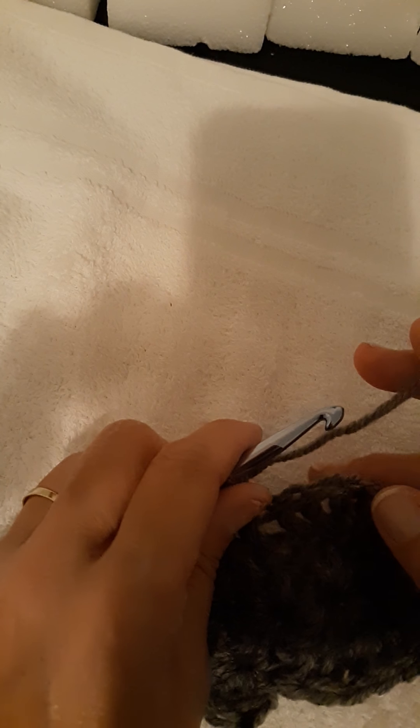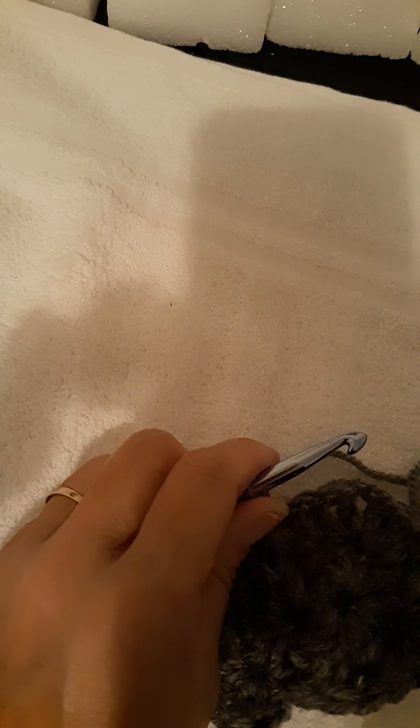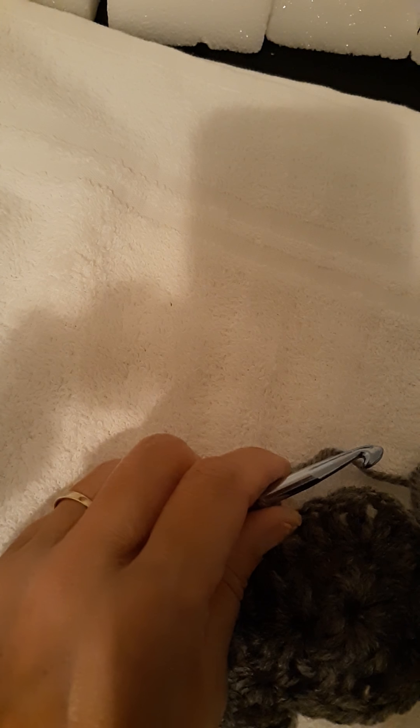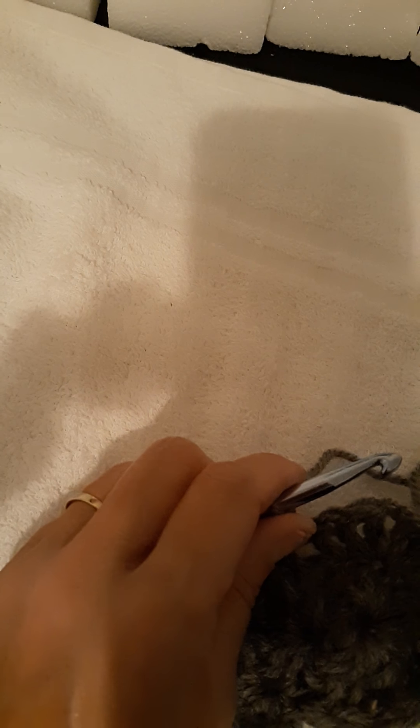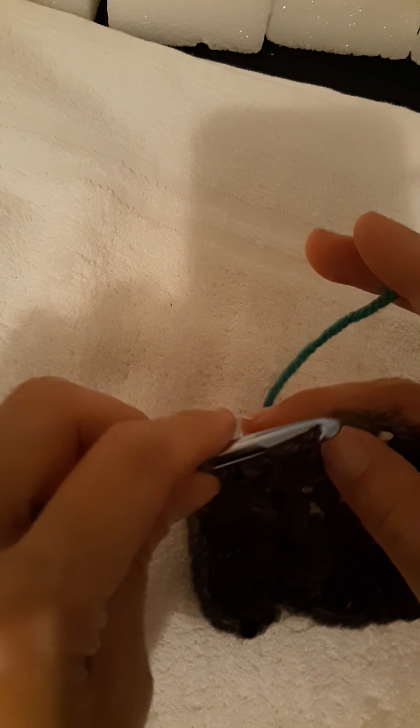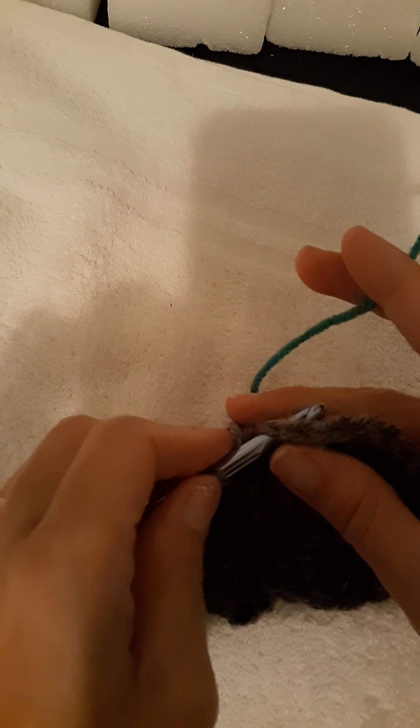I also wanted to show you — since a lot of people like to make their potholders in different colors — how to change colors, just in case you don't know how. Here's how I do it: I go into the next stitch after I've already done my four double crochets, which is two, chain one, and two more.